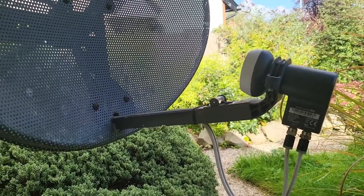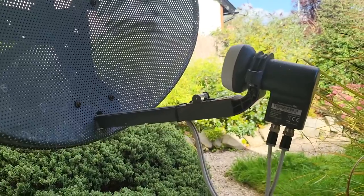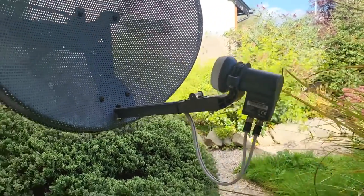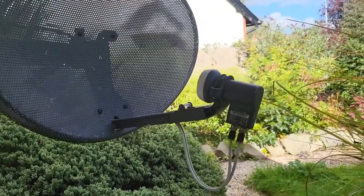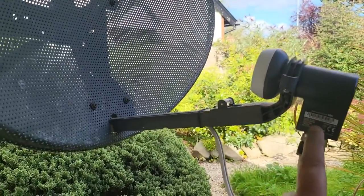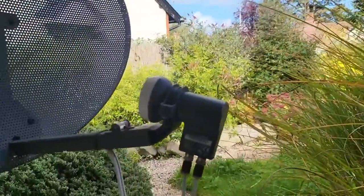This LNB is designed for Sky Q boxes, which use a different type — a wideband or wide-range LNB. To run Freesat or the older Sky HD boxes, we need to change it out. Normally when you upgrade to Sky Q, Sky will come and upgrade this, but we need to swap it to a universal LNB which will work with Sky, Sky Plus HD, and also Freesat.